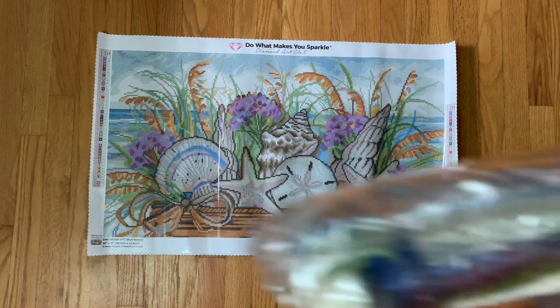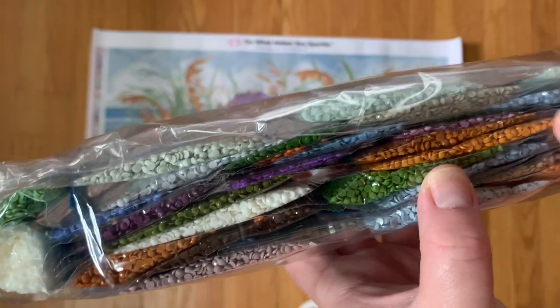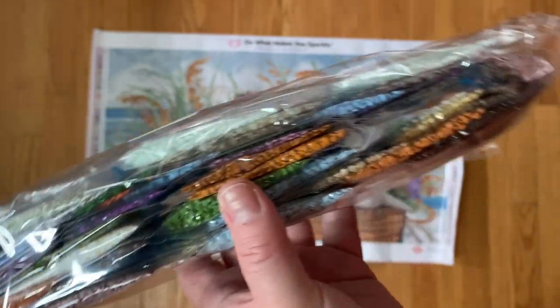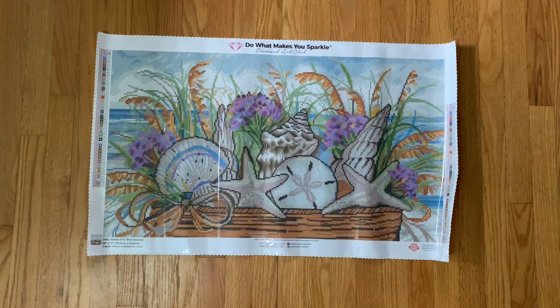Here is our color palette. As you can imagine, lots of browns and blues, we have some purples, and a big bag of 3865. It's kind of your traditional landscape type of color palette — very beautiful.